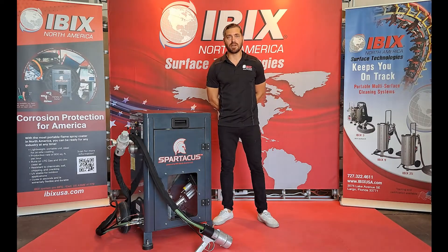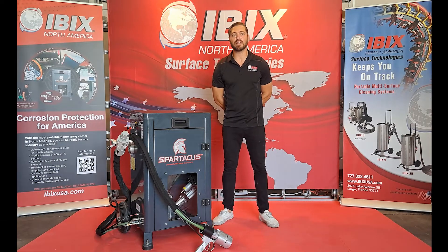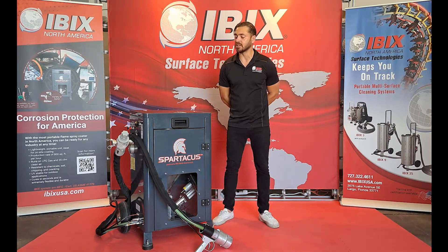Hi everyone, it's Jake Campbell with IBEX North America. Today we're going to be giving the technical introduction video on the Spartacus flame spray system.